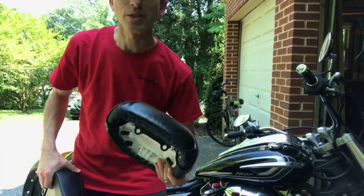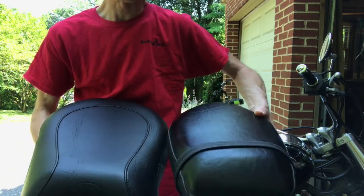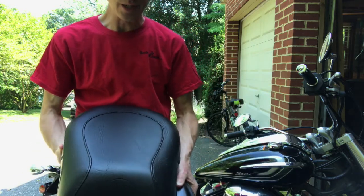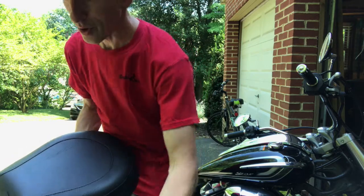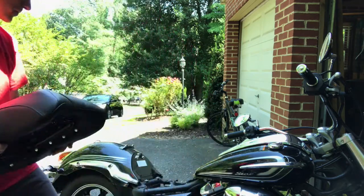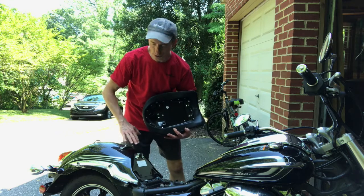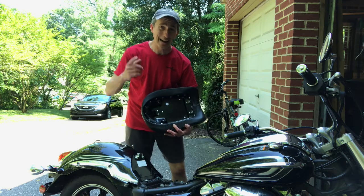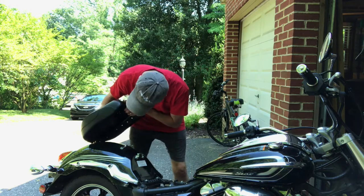The passenger seat goes on first, and I wanted to show you a side-by-side comparison of the new Mustang versus the stock seat. I think any passenger is going to be very pleased with the wider, more substantial passenger seat. We have to put this one on first as per the directions. Before you put your seat on, go ahead and give this area a little wipe down — it's a great time for a nice cleaning back here.